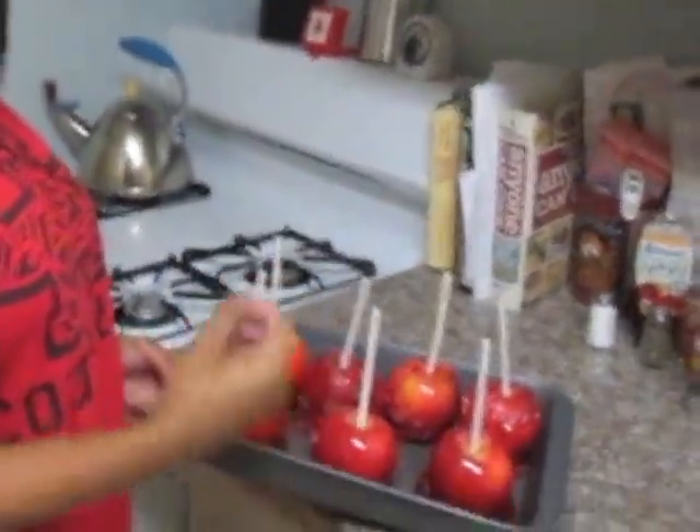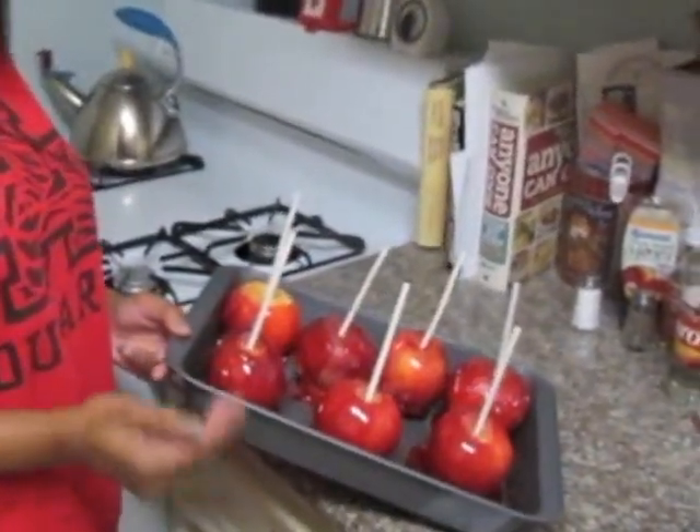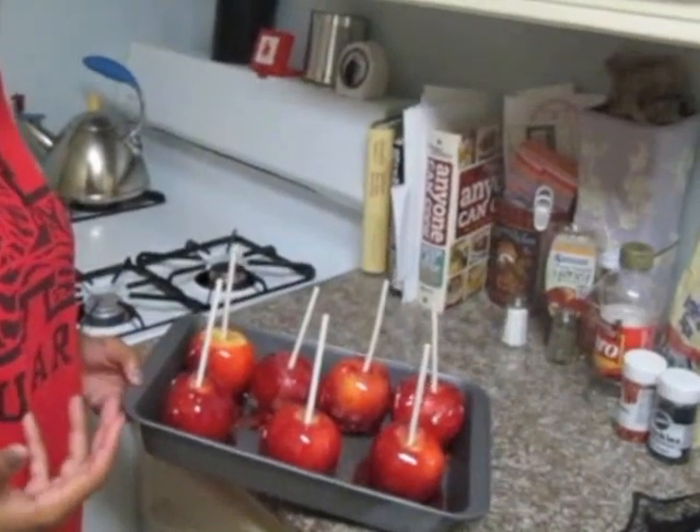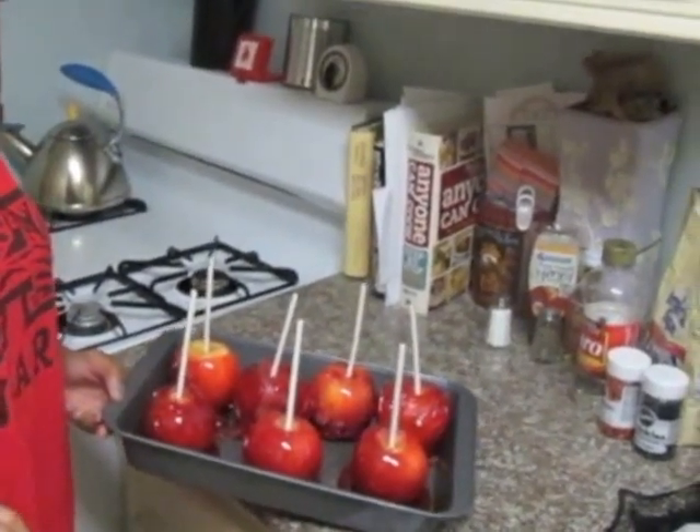Once you have coated all the candy apples, they should look like this. You'll see they start to get hard within five minutes, but the best results come from leaving them out for 24 hours so they're nice and hard and crunchy. You can either leave them at room temperature or refrigerate them.